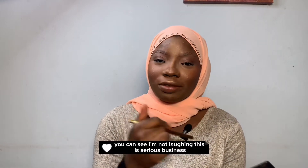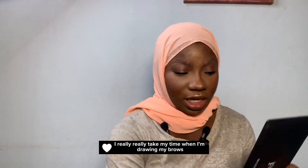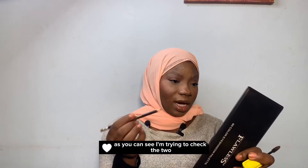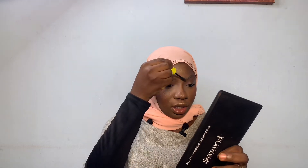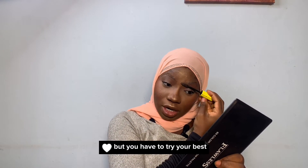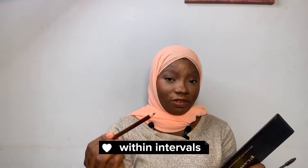Drawing brows is serious business — you can see I'm not laughing, this is serious business. I really, really take my time when I'm doing my brows. As you can see, I'm trying to check as I'm drawing it to make sure they really look alike. I know at the end of the day they won't really look alike, but you have to try your best. You can see how I'm brushing it off — your pencil shouldn't be blunt; within intervals you have to sharpen your pencil.